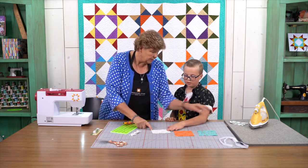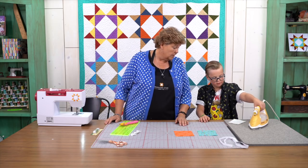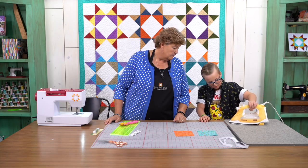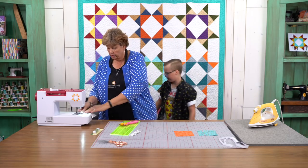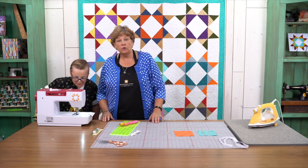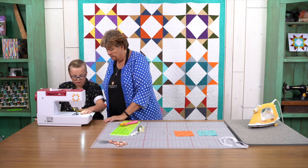Let's iron this little pleat out of here. Go ahead and touch the iron — it will get hot — and iron that flat, because it's important that it's nice and flat. Alright, so now we're going to go to the sewing machine right here. Gideon has actually sewn some things before so he's pretty confident, and he's just going to sew around this.